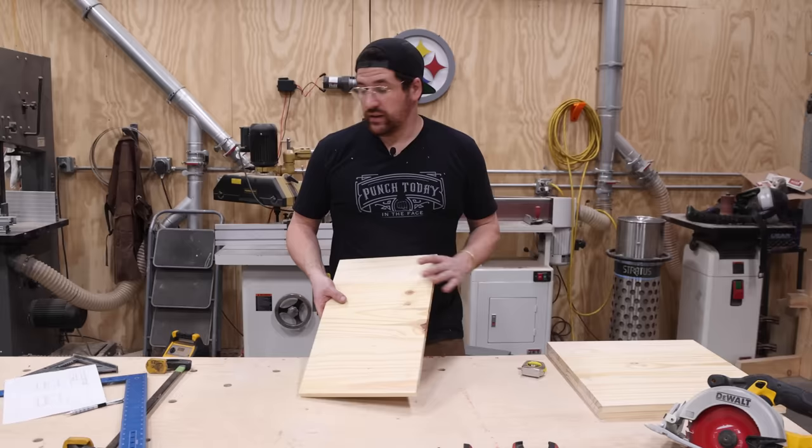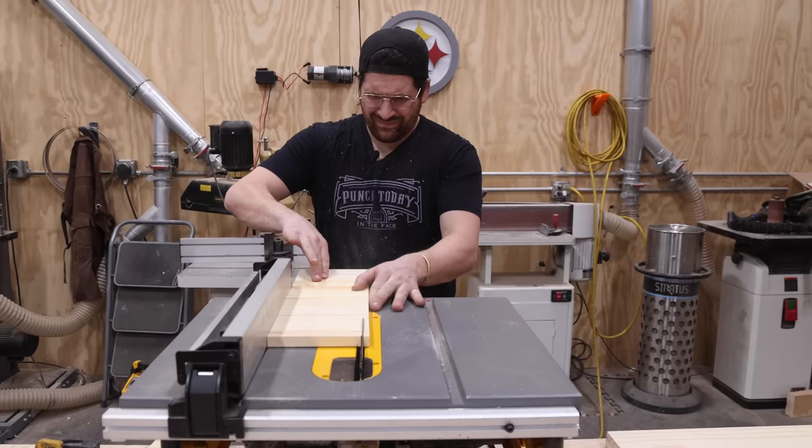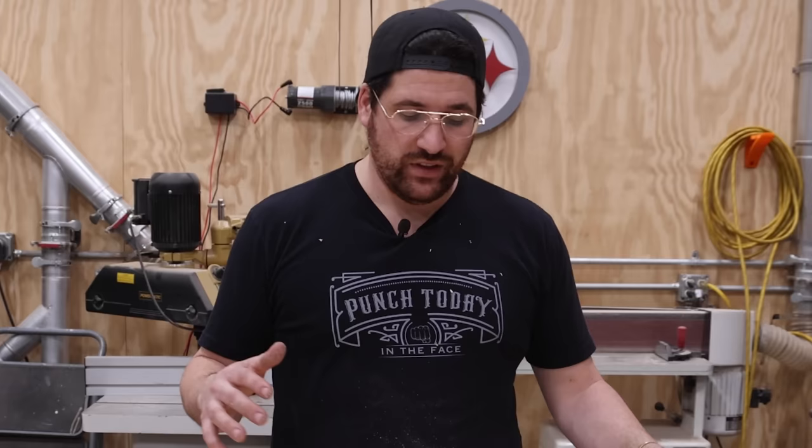I need an 18 by 5 and a half inch piece — two of those — so we're going to go back to the table saw. The reason I didn't do that for the other ones is because you never want to cross-cut something that's shorter than the length; it gets too squirrely.